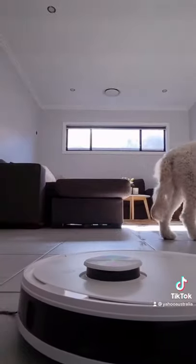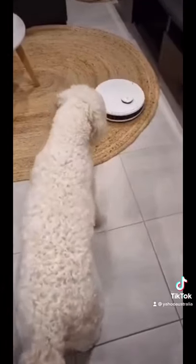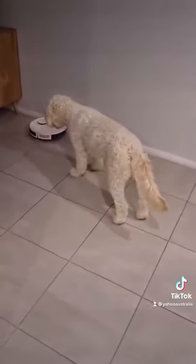It vacuums and mops at the same time, and when it's done it just takes itself back to its charger ready for its next clean. The only people in my house that don't like it are probably my dogs — they have no idea what this cleaning alien is, but I love it.